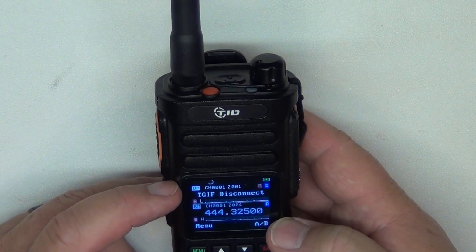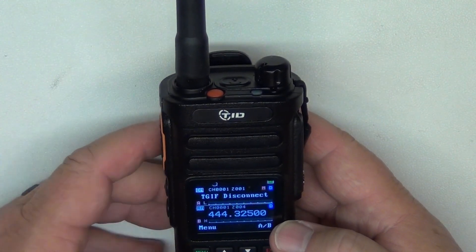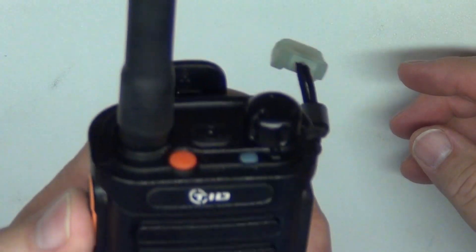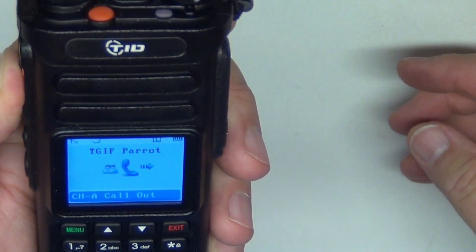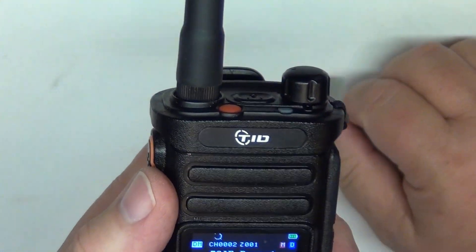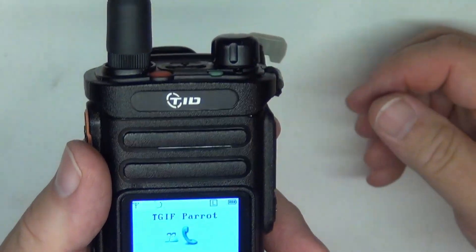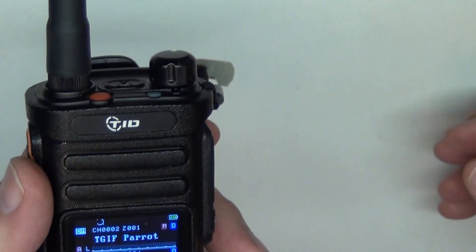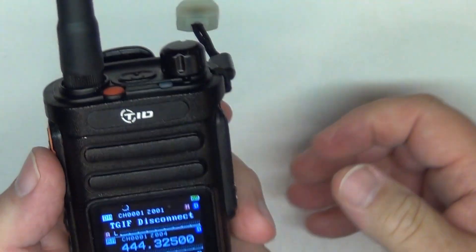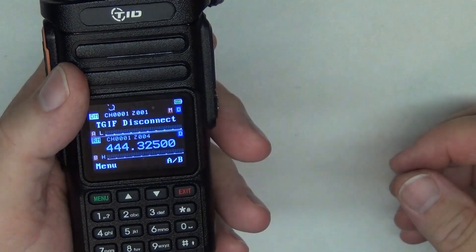Now I'm on TGIF. Let's go to the parrot — I'll make a quick test call. AF5DN testing the parrot. As you can hear, it does DMR just fine. I've also got the disconnect channel in here so you can hit that and disconnect from the parrot.